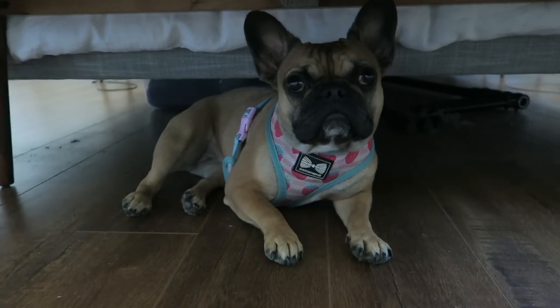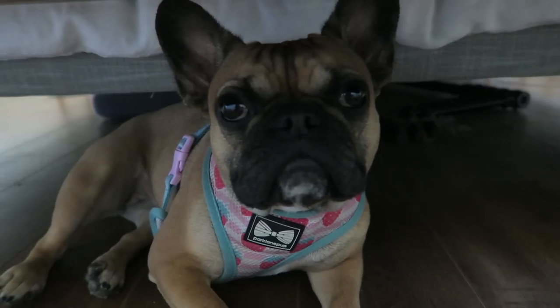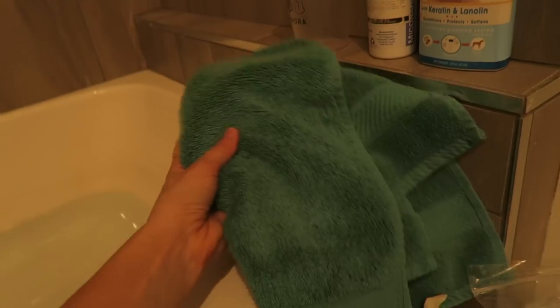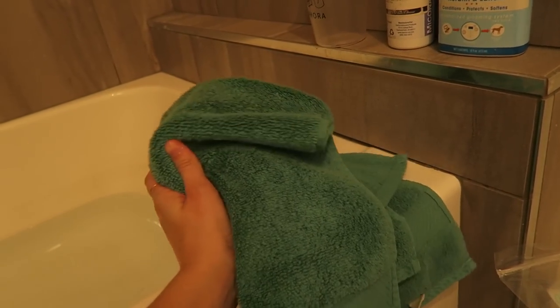You want to take a bath? Mabel, you ready to take a bath? Time for a bath. Here's our setup — got some shallow water in here. It is warm, not too hot, not too cold. I have a little towel here for washing Mabel's face.